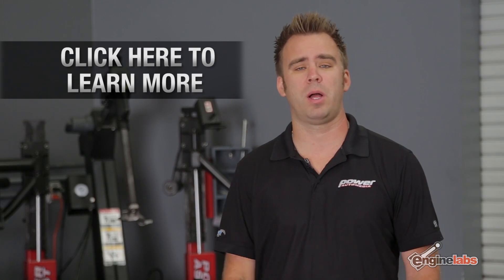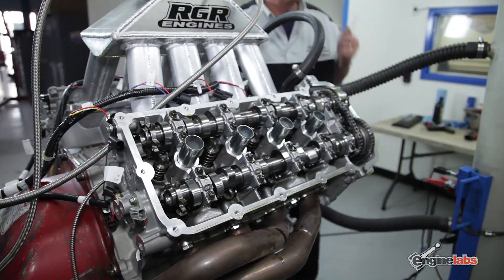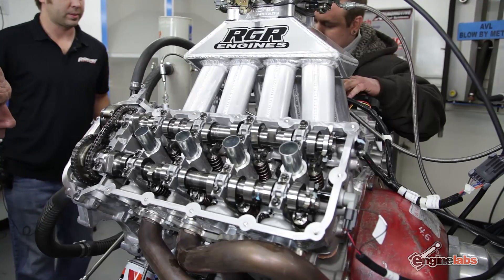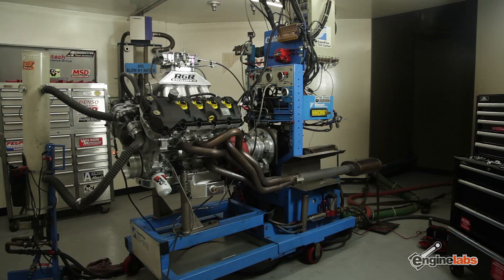A few months back we were sitting around going, what can we do with the Coyote that has not already been done before? So we built a carbureted Coyote. If you want to learn more about it you can click the link above and go to the long block and dyno video. Basically it was a first-ever 4150-style carbureted Coyote — made 590 horsepower and 447 pound-feet of torque on Q16 fuel.